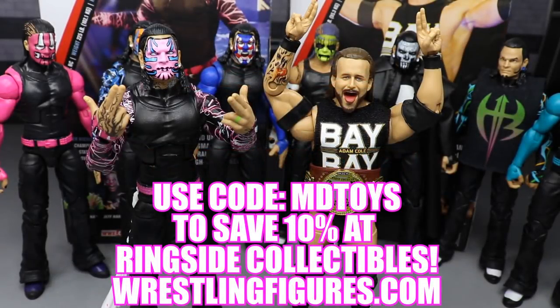If you would like to pick up any of the figures you see in today's video, go over to RingsideCollectibles.com and use the promo code MDToys to save 10% and get all of your epic WWE action figures.